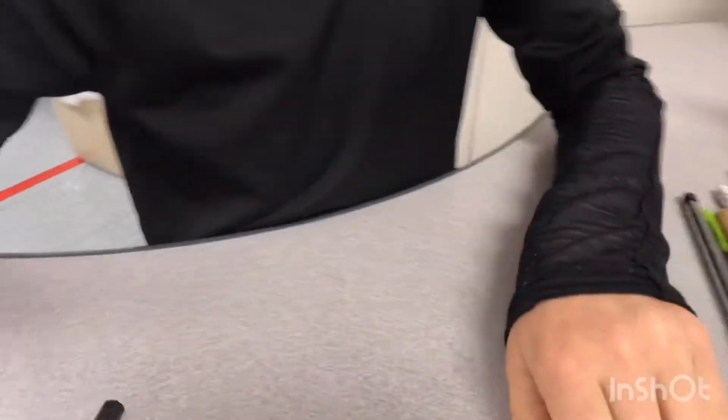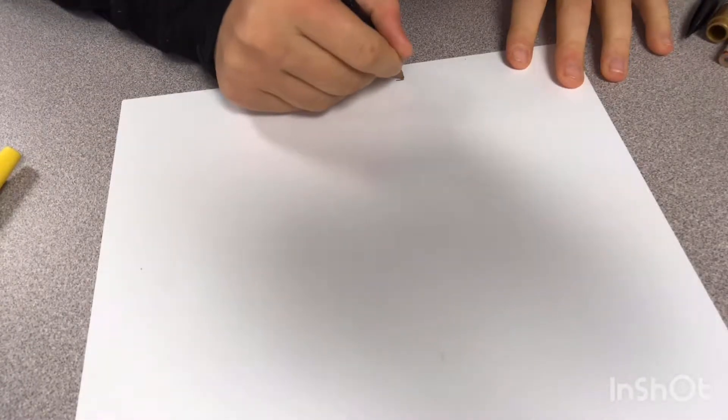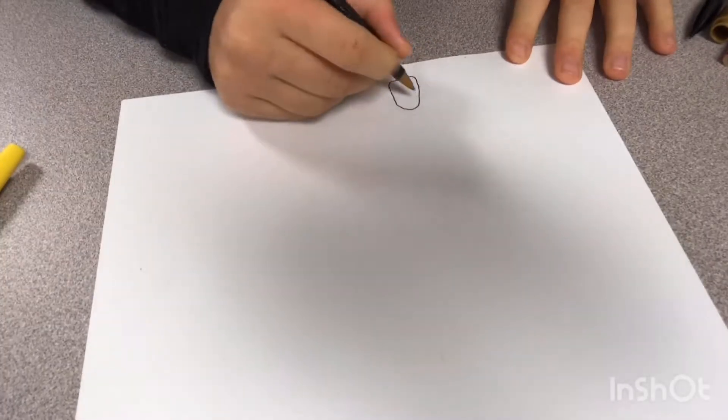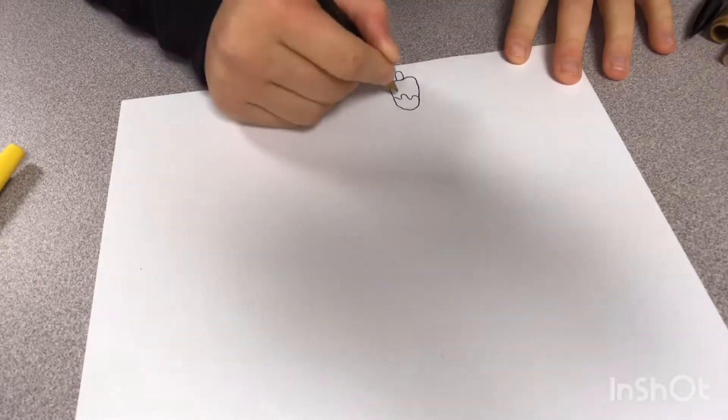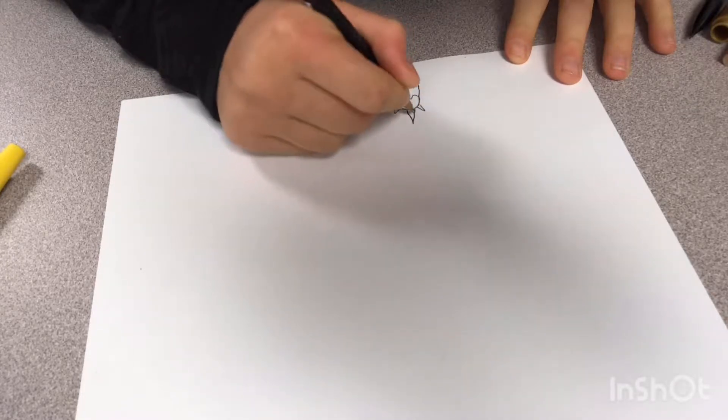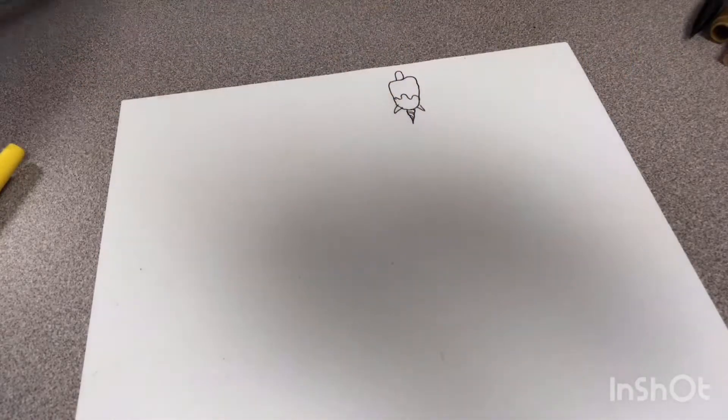I'm going to make this one again without talking because it's kind of ruined. I'm trying to get the camera angled right — it's hard to get things angled. Okay, so we are going to start off with this shape and go like this. Now I'm just going to draw the ears of the unicorn.